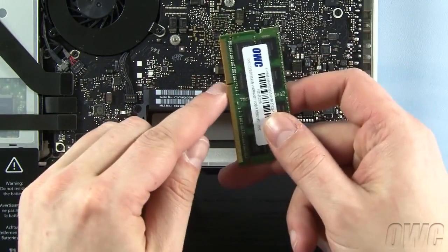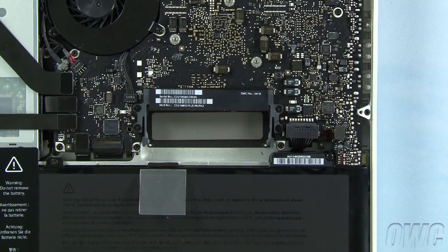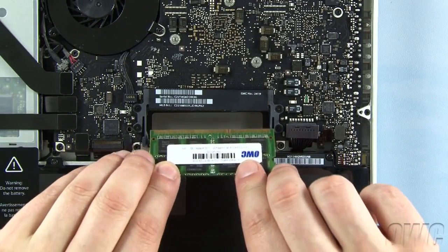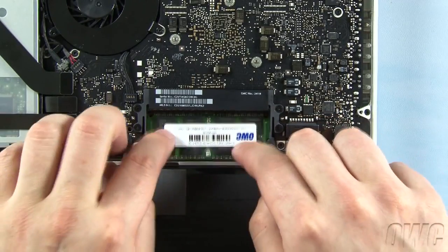To install the new memory, line up the notch in the memory module with the pin in the memory slot and slide the module into the lower slot at an angle until it's fully seated. Then push down on the module until it clicks into place.